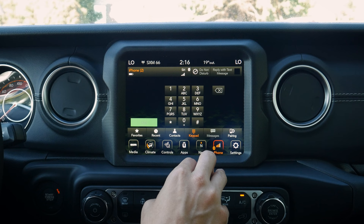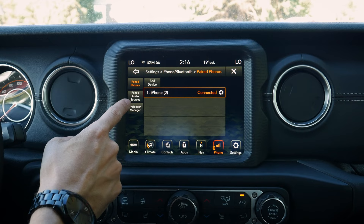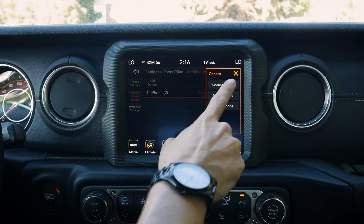From the phone menu we can navigate back to the main screen, look at pairing options, enable do not disturb, see all paired phones, and go to the projection manager. Under a paired phone's sub-options we can disconnect, set it as a favorite for connection priority, or delete it. The favorite setting determines which phone gets connected first when both are in the vehicle — useful for having one phone for audio and another for calls.